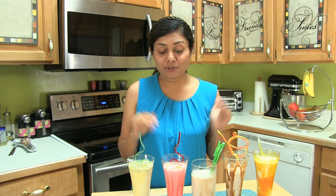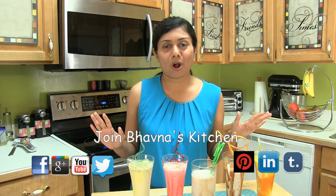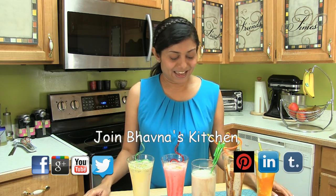Look at all these lassis together — if you serve this during your picnic party, your picnic will simply rock for sure! I hope I made it easier for you to prepare exotic, flavorful lassi. Thank you for watching, and I will see you soon with another great recipe.